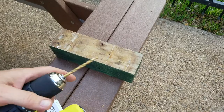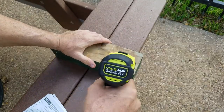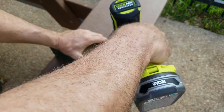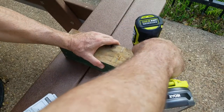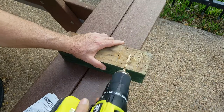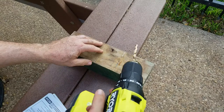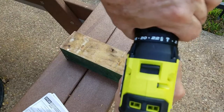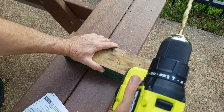Let's take a look at the drilling. Putting it on 22 — the highest setting — in regular drilling mode. It goes through pretty well. Now switching to hammer mode to see if you can tell the difference.